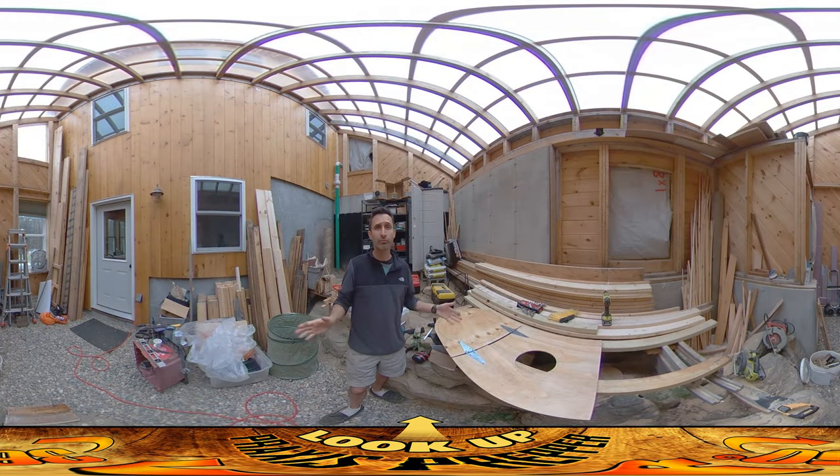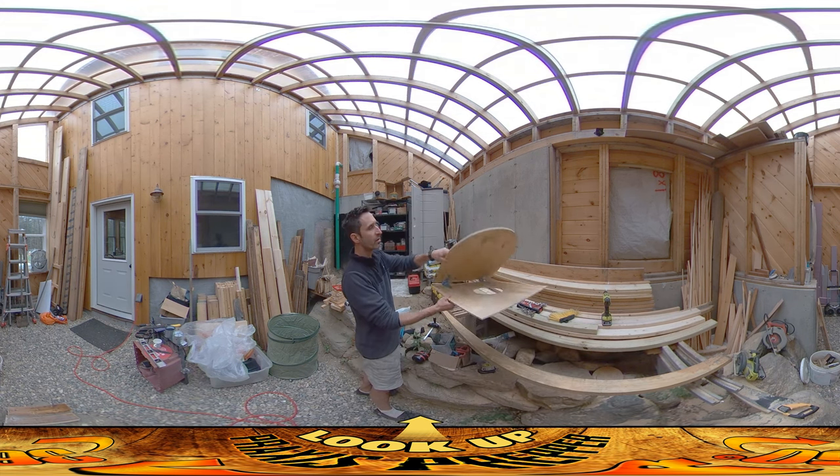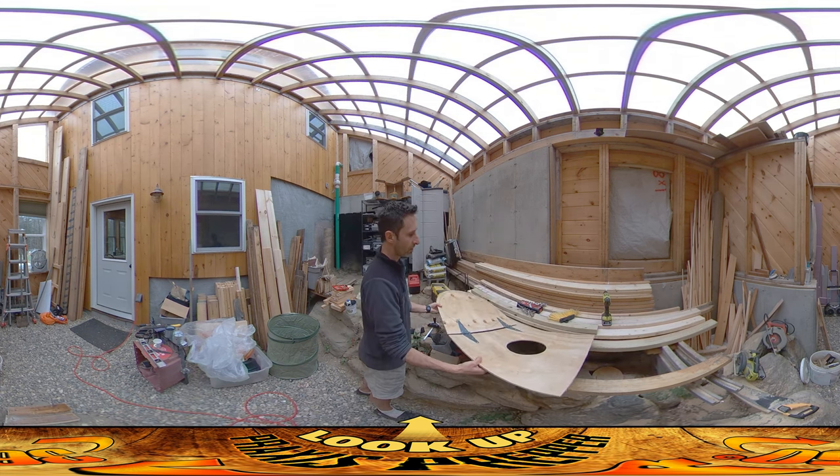Hey everybody, this is Praxis. It's been raining outside the past couple of days, so I've been working on one of my reserved indoor projects. I always like to have some of those on standby, even if it's not necessarily the most important thing in the world. I like to have stuff I can work on when I can't work outside — although this one is super important. What I'm working on is the bellows for the fallout shelter.